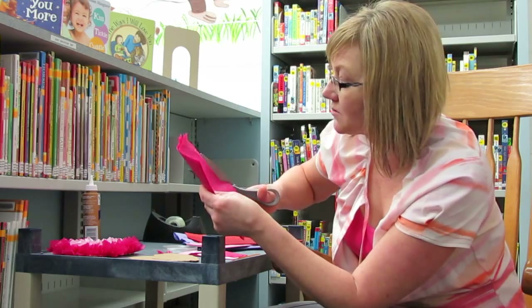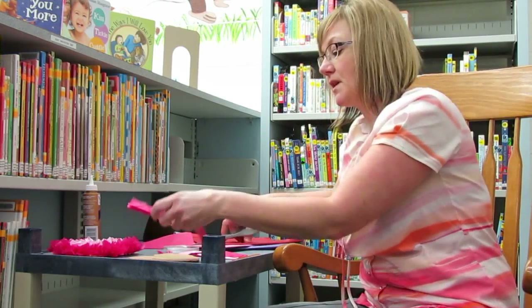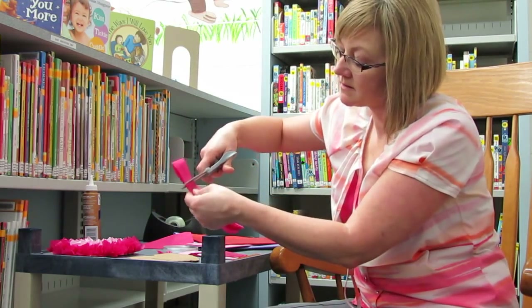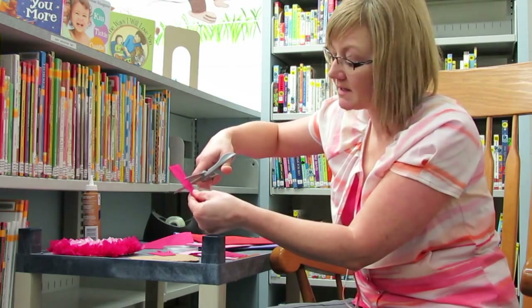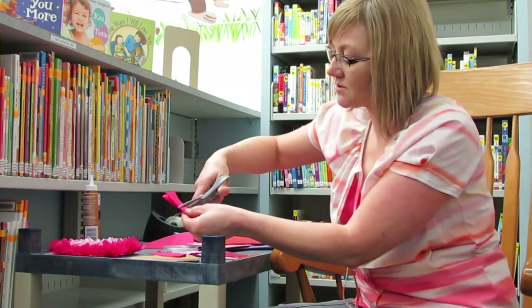Cut some strips, and once you've cut your strips you can go ahead and cut squares. You can make them as big or small as you want — I made mine about probably six or eight centimeters by six or eight centimeters. Then you've got your squares.